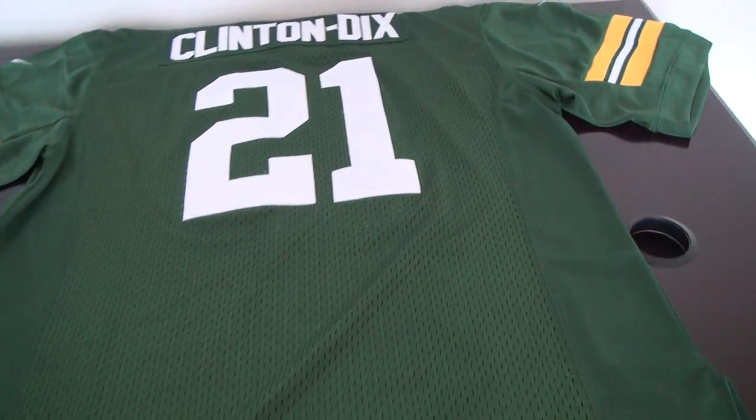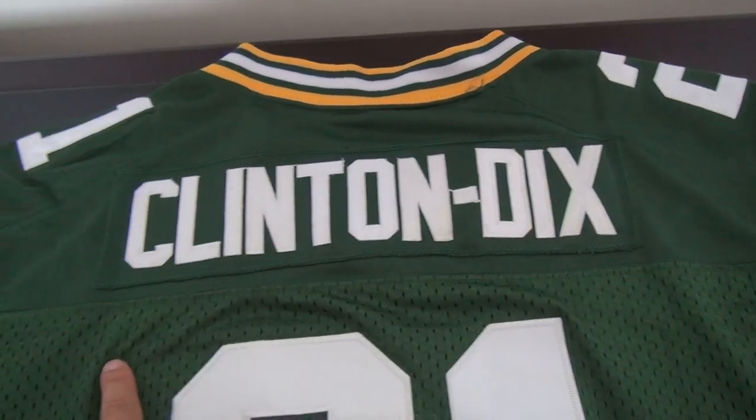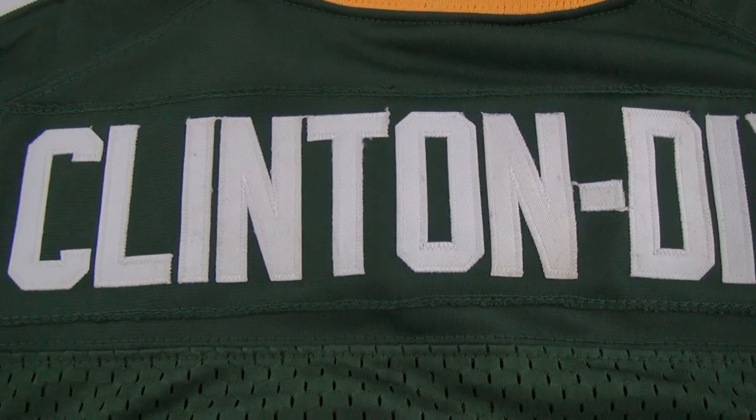Number 21 — all stitched here. This part is the nameplate: Clinton Dix. Stitched name.